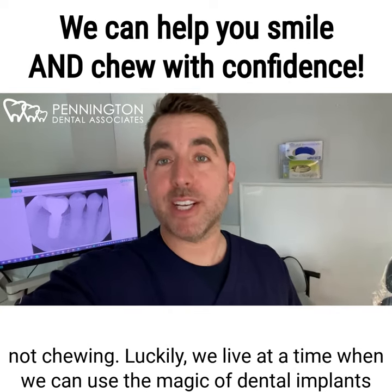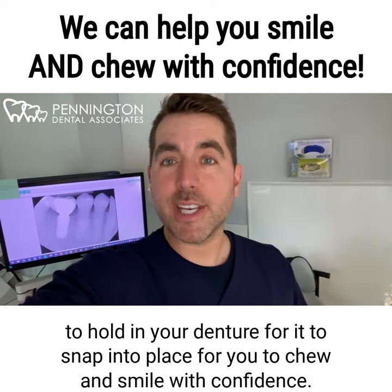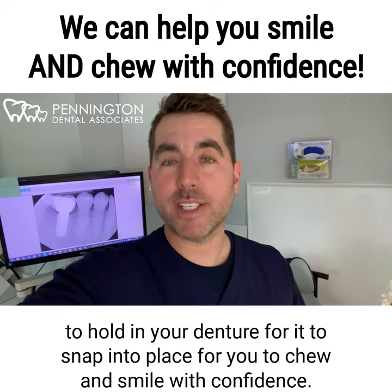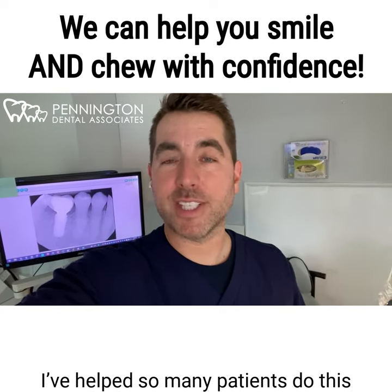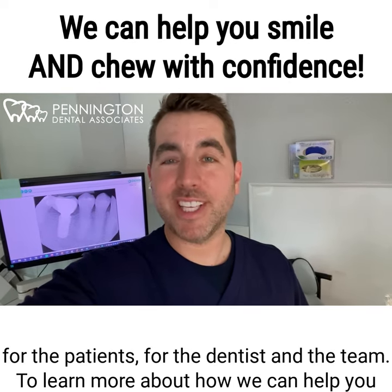Luckily, we live at a time where we can use the magic of dental implants to hold in your denture, for it to snap into place, for you to chew and smile with confidence. I've helped so many patients do this, and it's such a rewarding procedure for the patients, for the dentists, and the team.